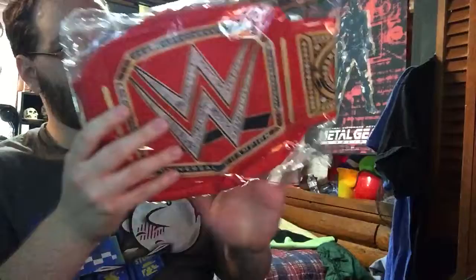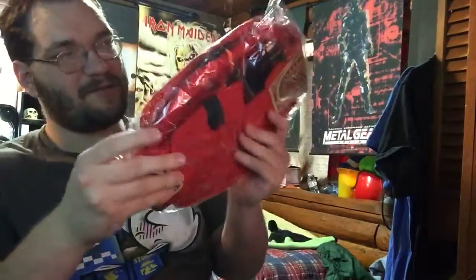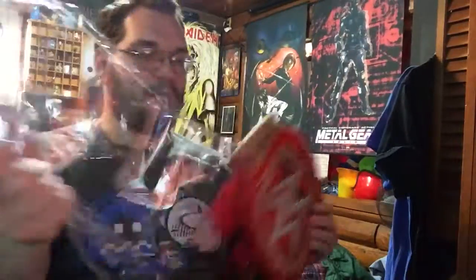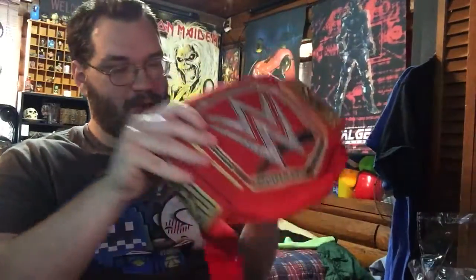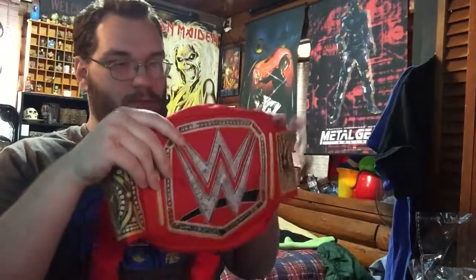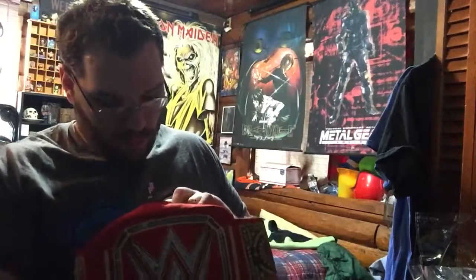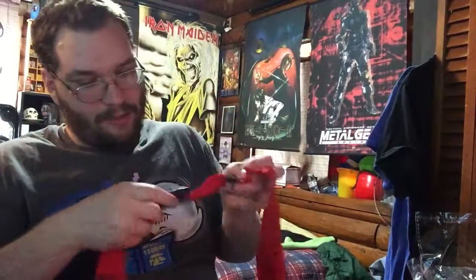That's a good start for the crate. Everything else is going to be a complete mystery, so let's find out together. It feels like a backpack or something. What is this? Universal Championship? It looks like one of those tacks you put on your side. It's like a carry-all case, like a travel pouch kind of thing.